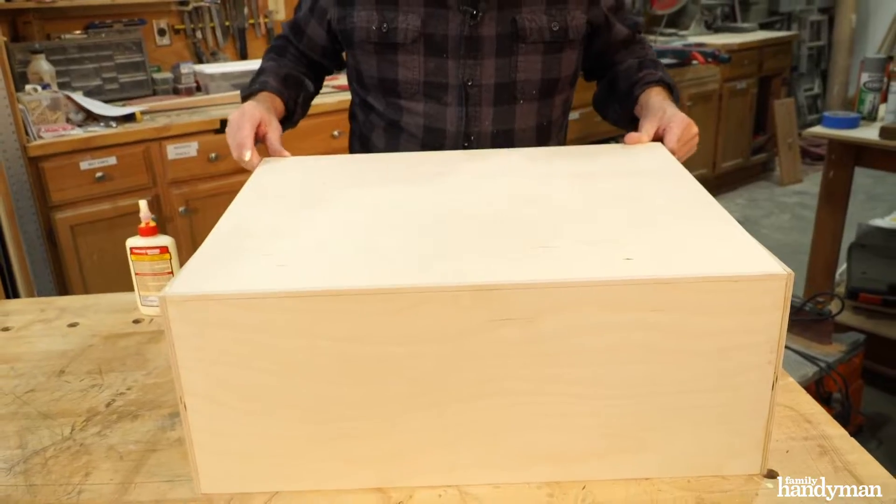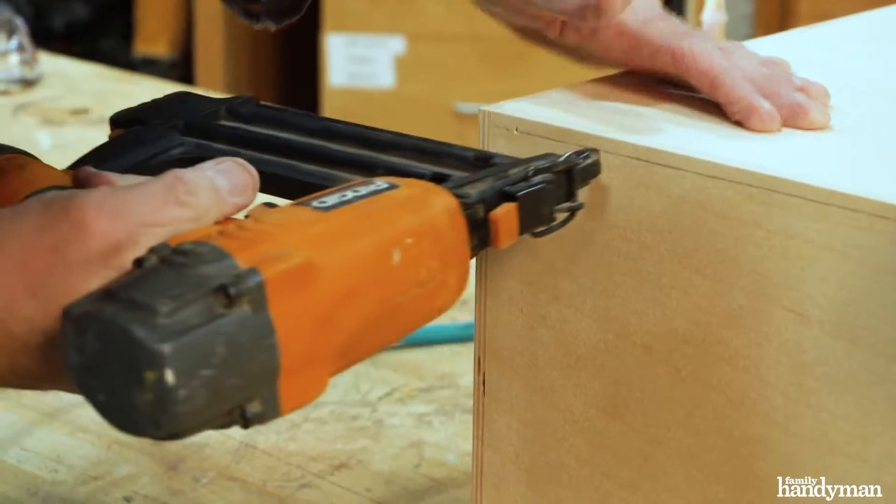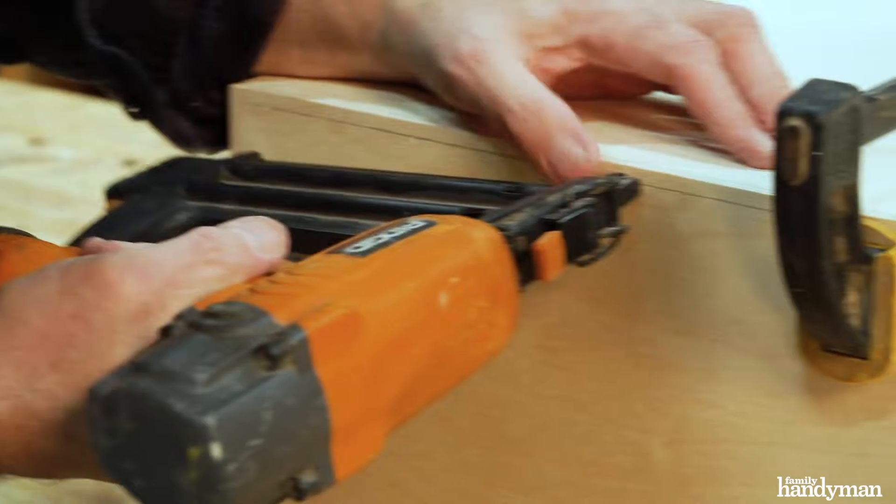Fit the bottom into the box and secure it on all four sides with inch and a quarter finish nails along your nailing line.